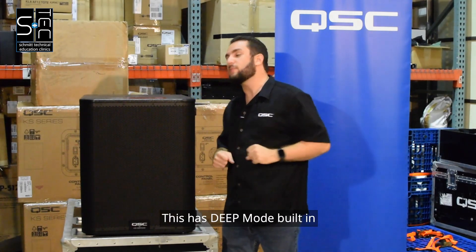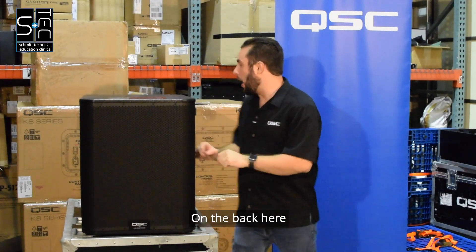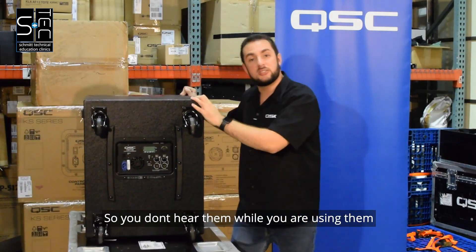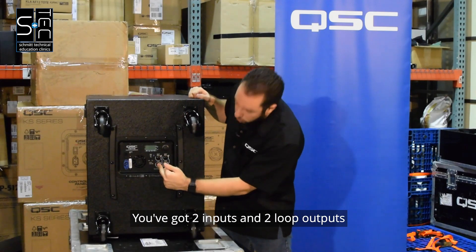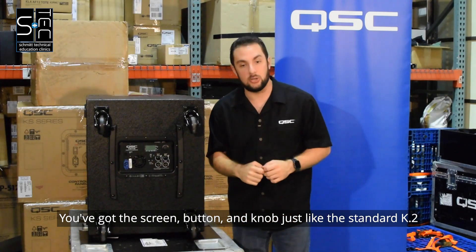This has deep mode built in, just like a lot of other QSC products that everybody loves. On the back here we've got casters built in that are low noise so you don't hear them while you are using them. You've got two inputs and two loop outputs. You've got the screen button and knob just like the standard K.2.